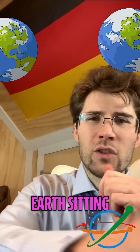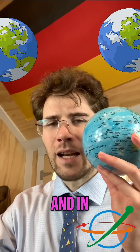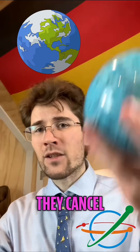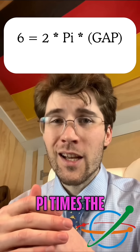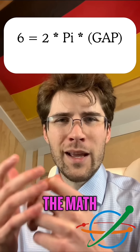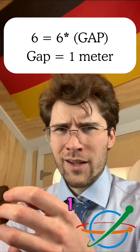So we have the earth sitting on both sides of the equation, and in algebra, if you have the same thing on both sides, they cancel each other out. We're left with only what changed: six meters equals two pi times the gap. And since two pi is roughly six, the math simplifies to six equals six times the gap — so the gap is one meter.